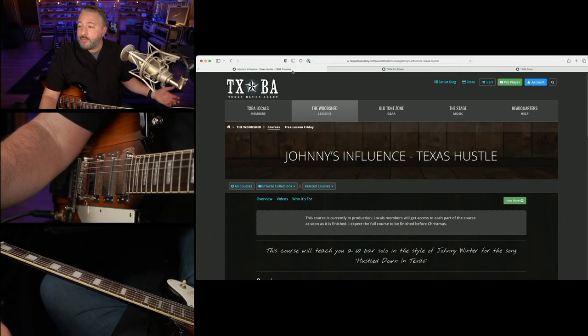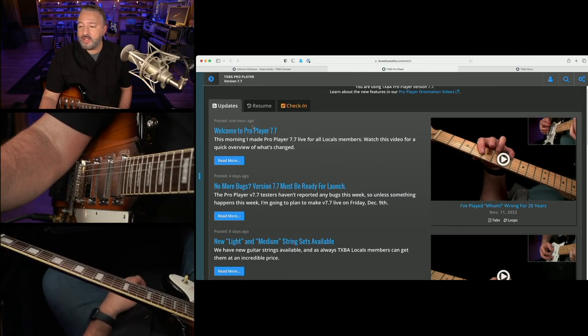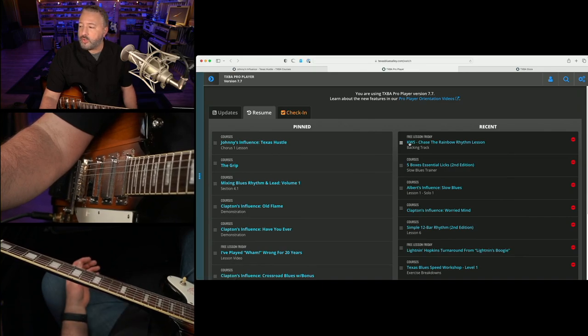The other big announcement aside from the course is that I recently made some updates to our online player. One of the updates is I have a nice blog right here where people can read announcements and comment on them. I also have a resume list which you can reorder and pin stuff and everything like that.